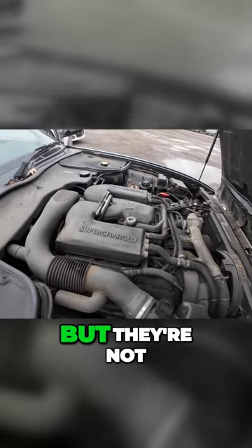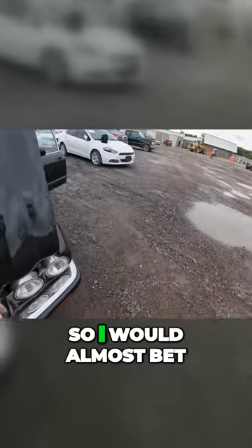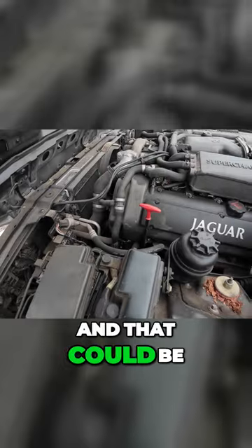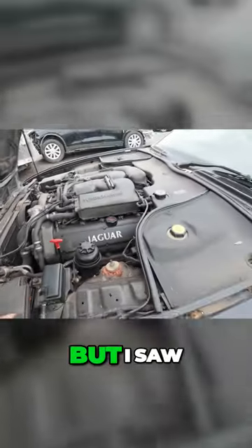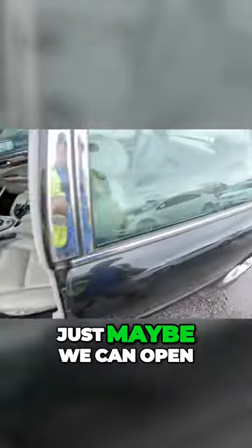I've had a few Jags but they're not really something that I spend a lot of time messing with. I would almost bet money that you've got to get into the trunk, and that could be a problem if you've got a dead battery. But I saw a key on the floor, and maybe — just maybe — we can open the trunk.